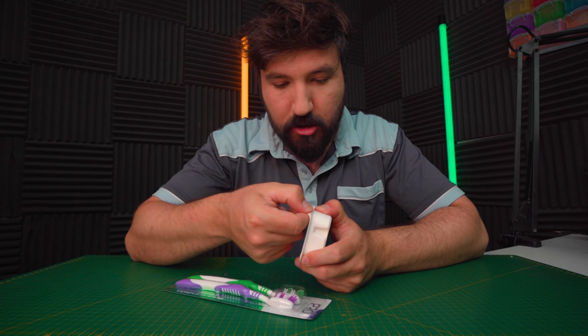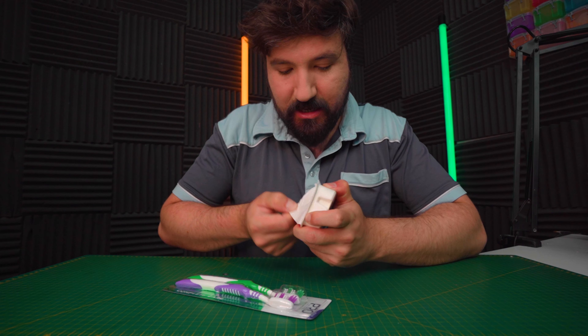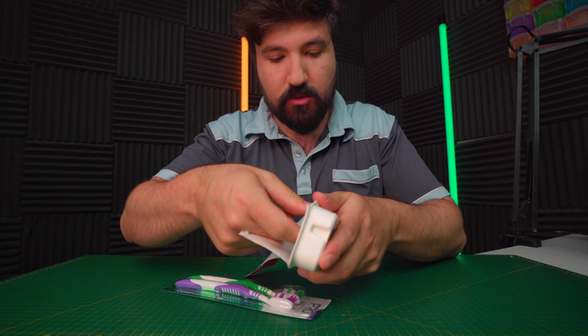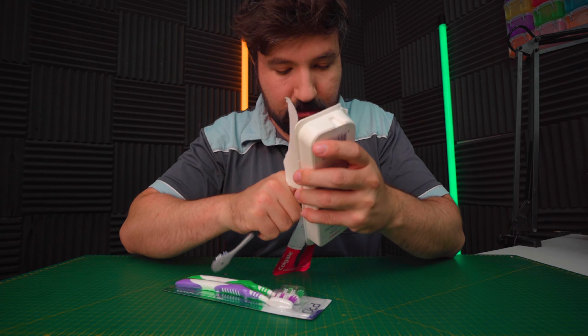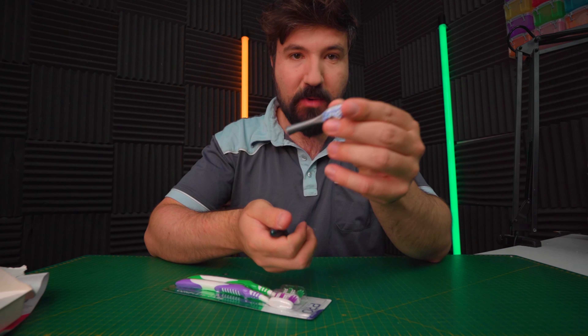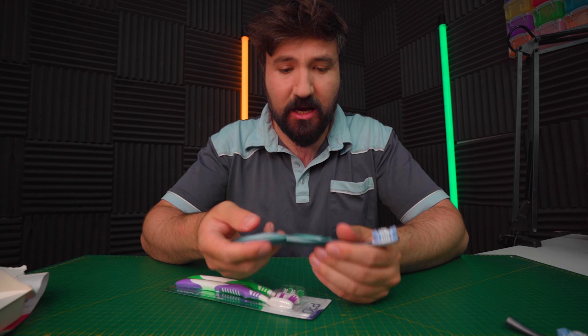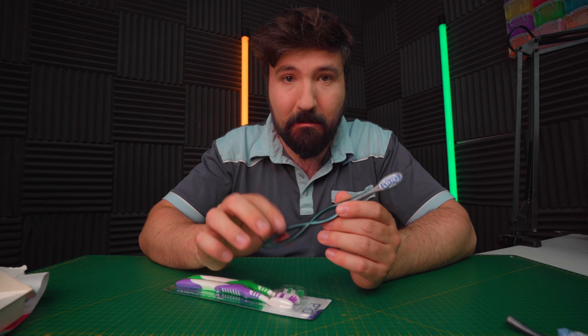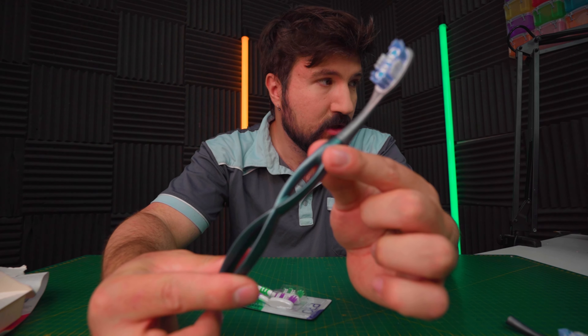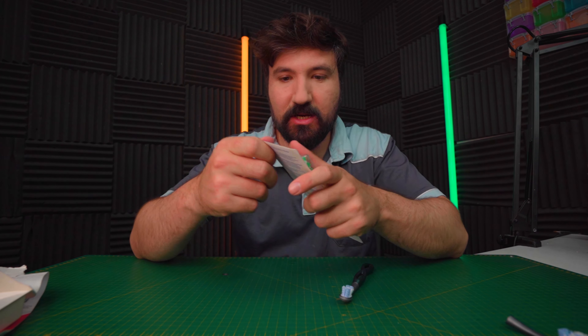Just before we look at the microscope, let's open these and see what they're like. You can see they've gone with cardboard packaging on this one. It comes with two heads — a spare one and one already on the brush. It has a nice weight to it. Oh, this is actually metal — quite a nice finish on that.